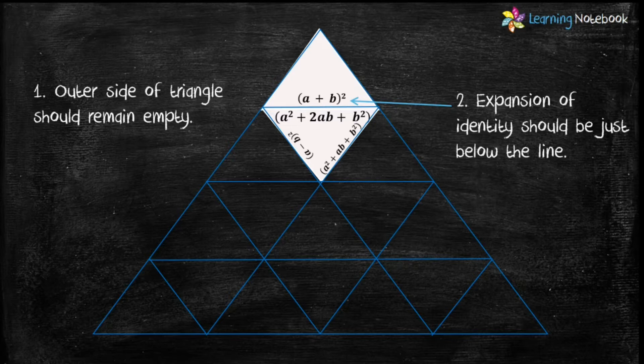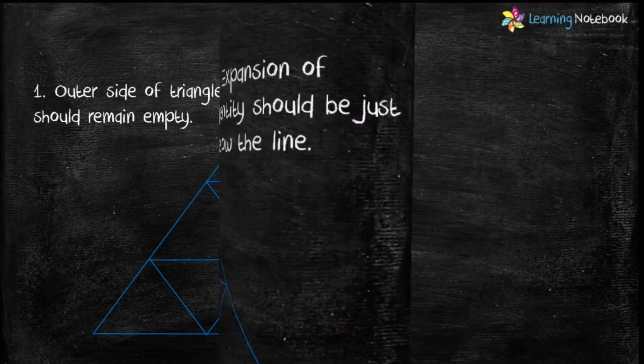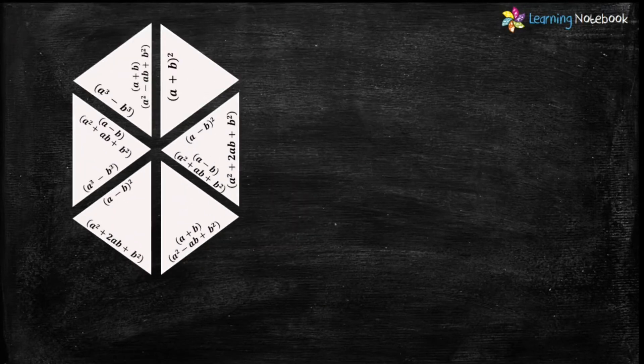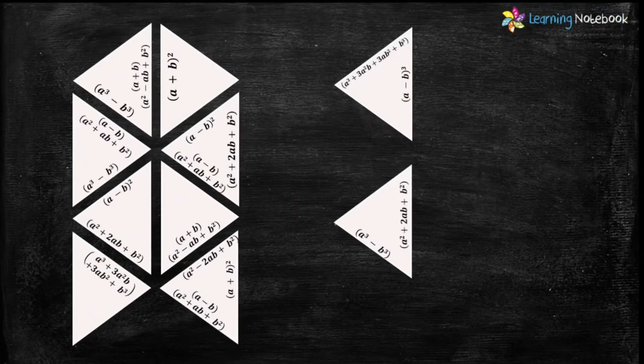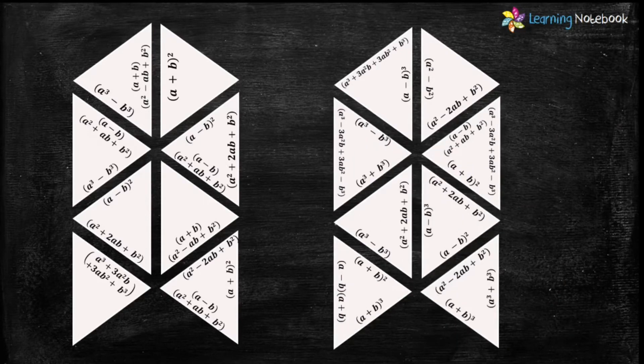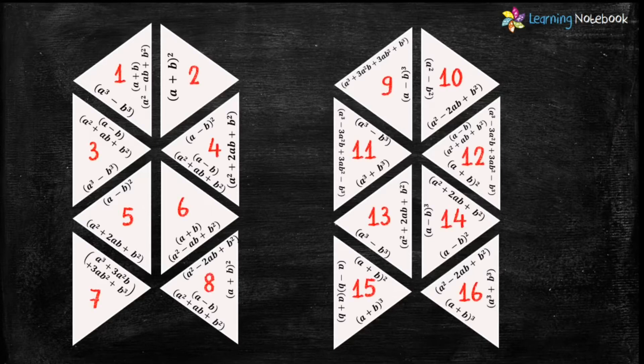So let's start. Cut out the triangles from Figure 1 and Figure 2 with the help of a pair of scissors. You will get the triangles as shown here. Students, now I'm marking the triangles from 1 to 16 so that I can explain the solution in a better way.